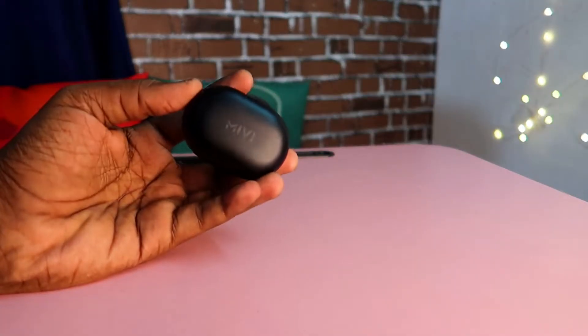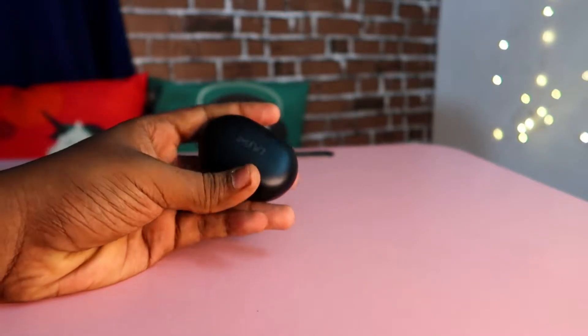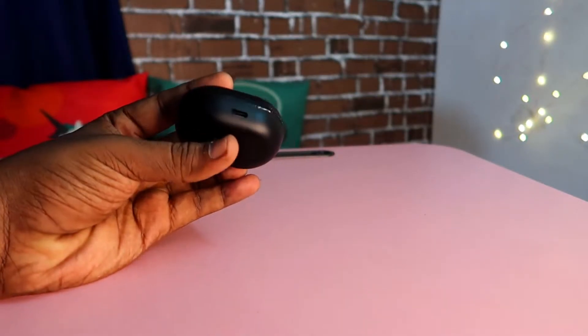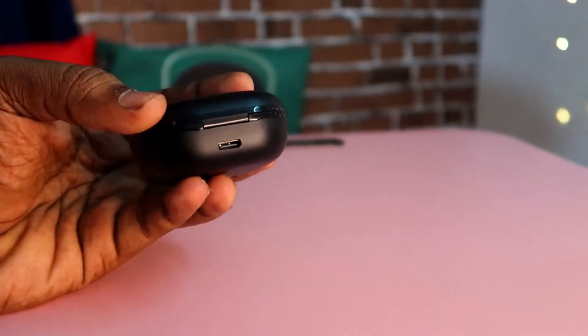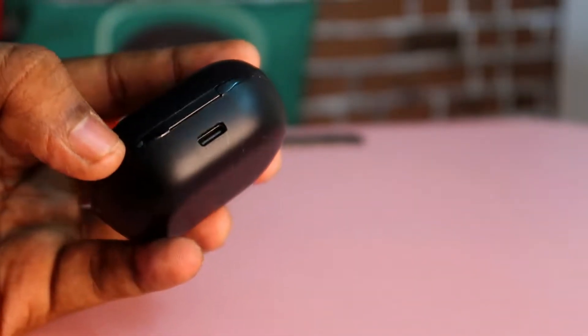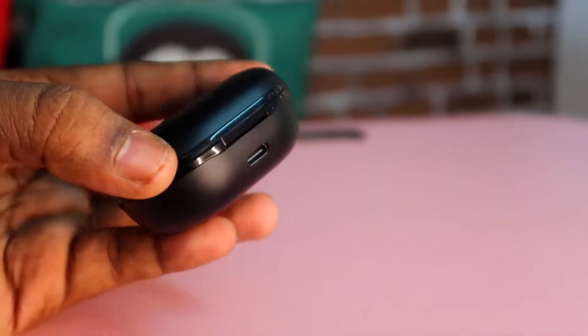Next, we will show you an overview. This is the MiWi Bluetooth wireless earbuds. At the top, there is a brand. At the bottom, there is a USB Type-C cable. At the top, there is also a USB Type-C port, so you can charge this.